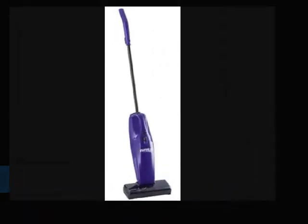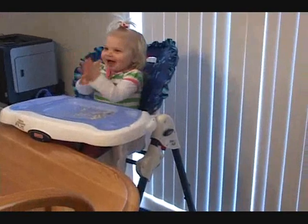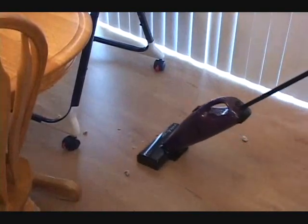The Eureka QuickUp is ready to help you clean up those small messes in your house. It is battery powered so there is no hassle with the cord. It is great for bare floors and with a revolving brush it quickly cleans up on low nap carpets. You'll love the convenience of the Eureka QuickUp.